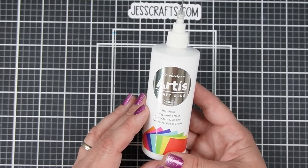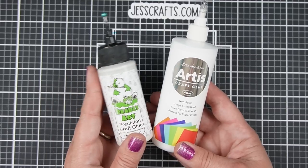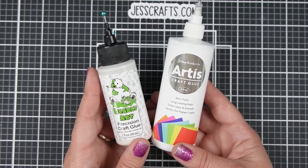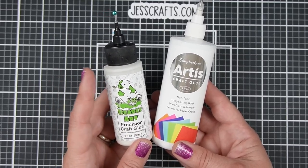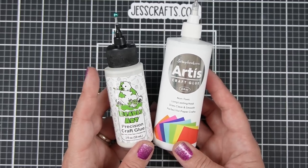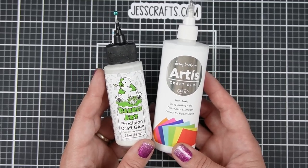Today I'm going to compare the Scrapbook.com Artis craft glue to the Barely Art Precision craft glue. I'm going to compare these two because this is the one I've been recommending for years and using for years. So if I were to start recommending a different glue, I would want to break down some of the differences between the two.